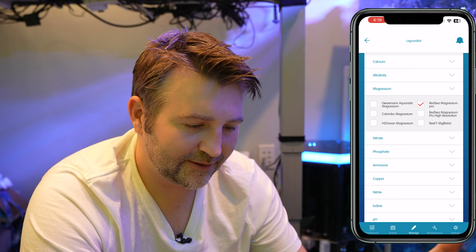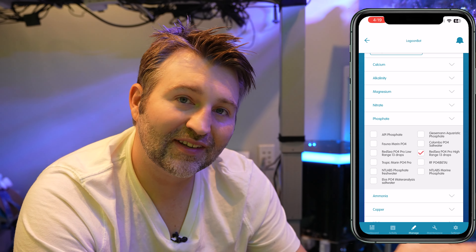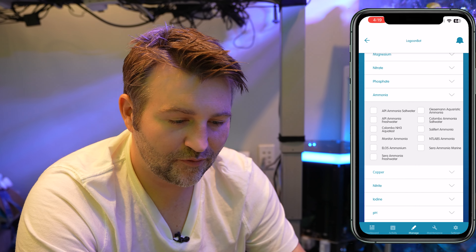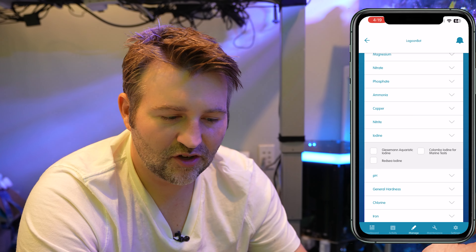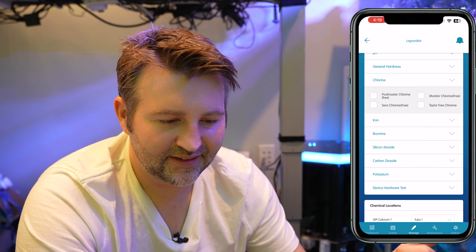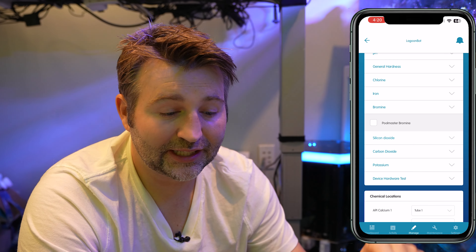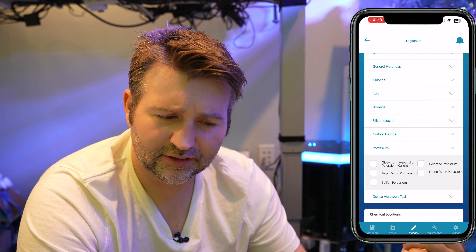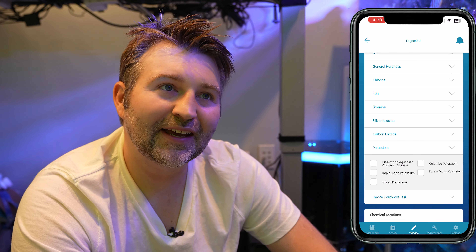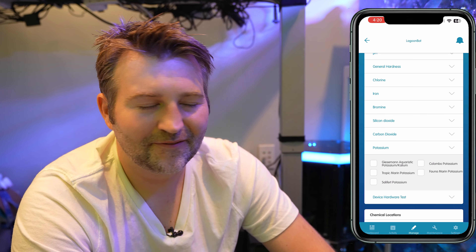Going back into Magnesium — again, see all the ones in there. We've got Nitrate, and with Nitrate there's also Nitrite, basically the same test kits. Phosphate, I'm using Red Sea Pro. We've got Ammonia, Copper, Nitrite, Iodine, pH, General Hardness, Chlorine, Iron — if you're running a Refugium that could be good to monitor — Bromine, Silicon Dioxide, Carbon Dioxide, and Potassium. Potassium can definitely affect the color of coral, so it might be interesting to use for my last vial slots.